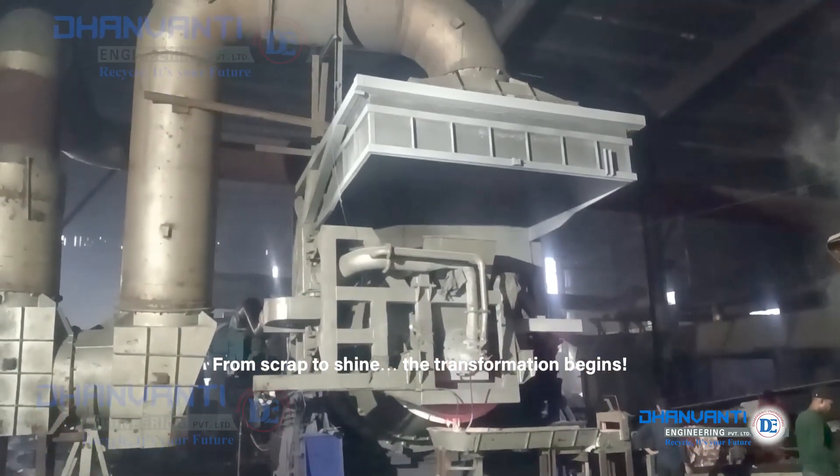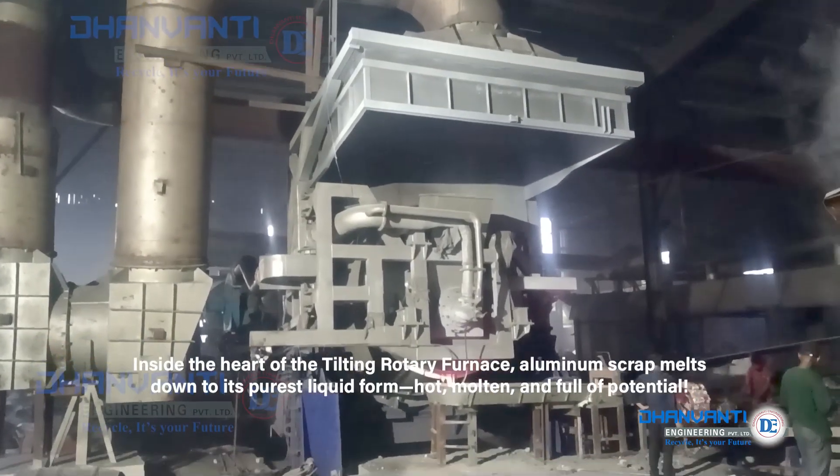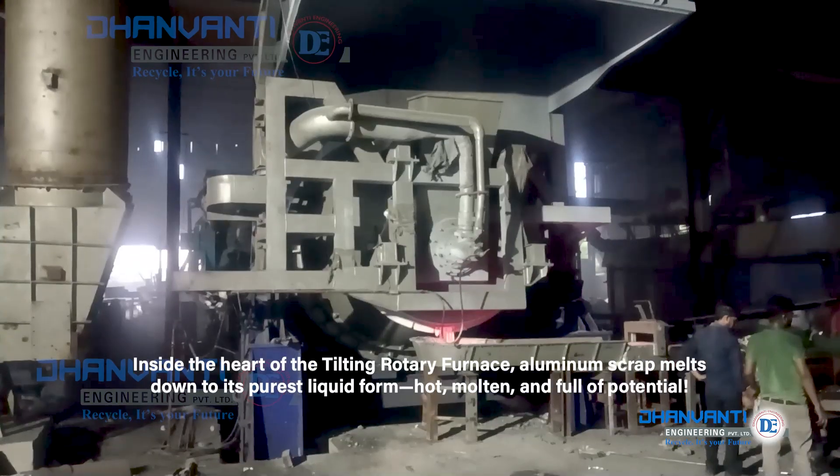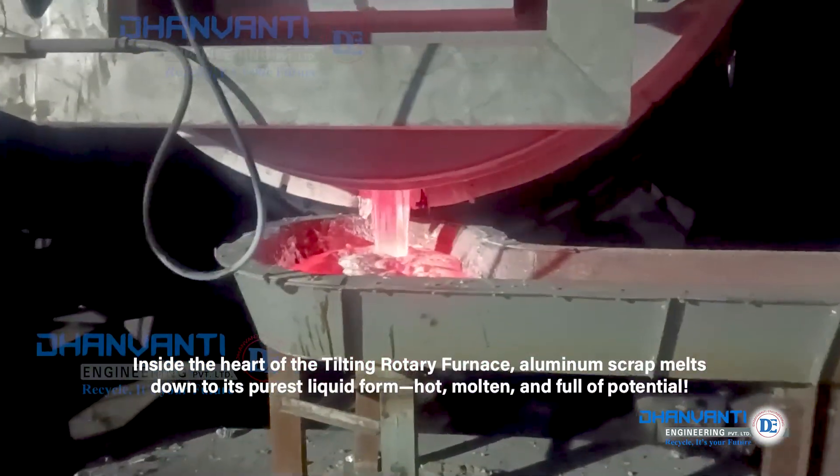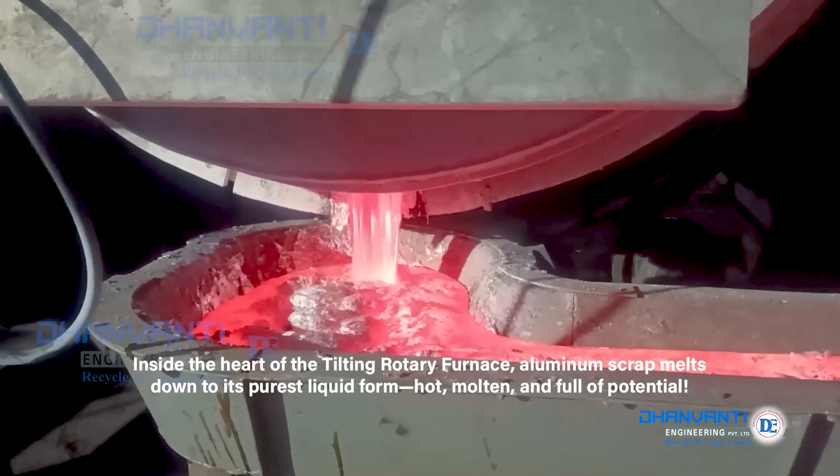From scrap to shine, the transformation begins. Inside the heart of the tilting rotary furnace, aluminium scrap melts down to its purest liquid form — hot, molten and full of potential.